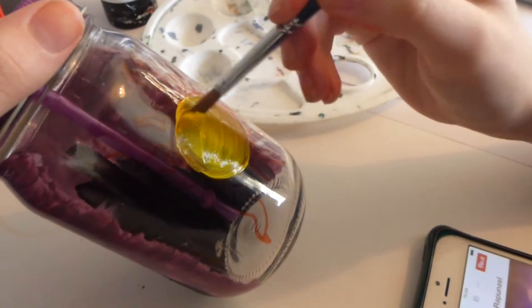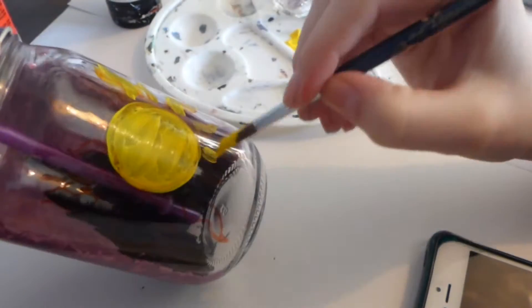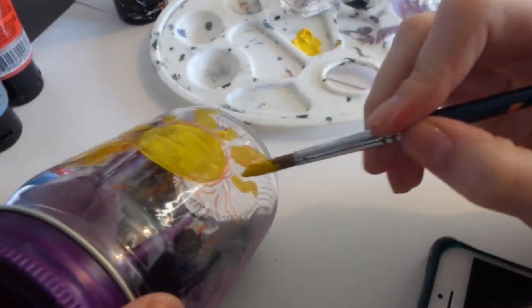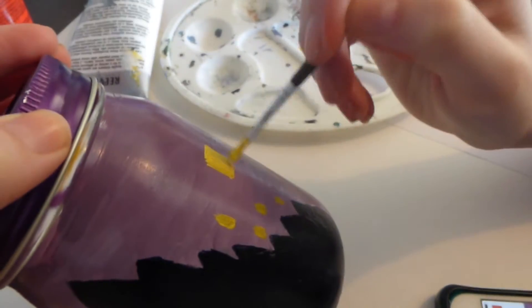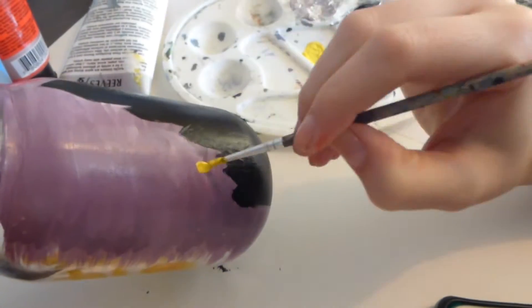Here I'm just using some yellow paint to paint in the sun. You might have to go over this a few times as well because you can see the glass through. Then I'm just adding in the lanterns — just some rectangle shapes in different sizes going all around the castle.